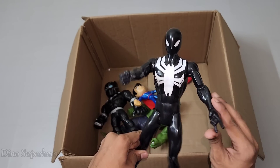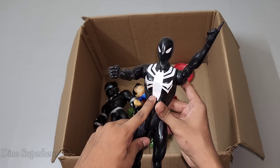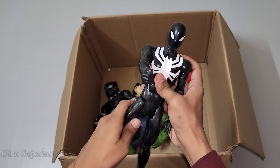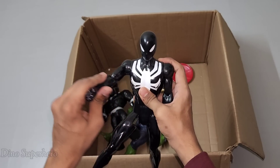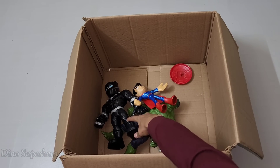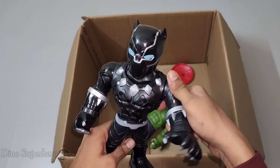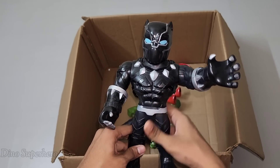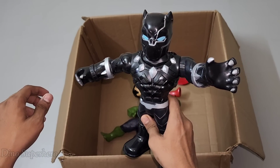Wow, black phantom Spider-Man so cool — look at the white spider on chest, very cool, shiny black, very nice. Let's pick this one. Wow, wow, sharp claws so nice — this is hero of Wakanda, this is Black Panther!